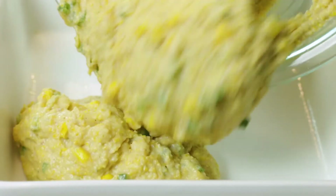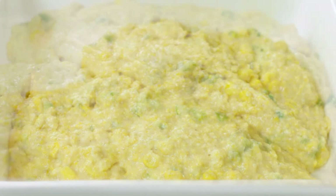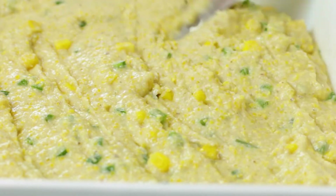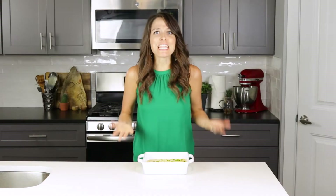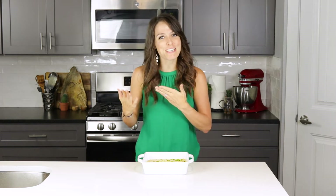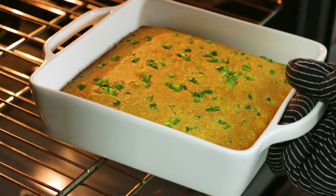Pour cornbread batter into an eight or nine inch square baking dish that has been sprayed with non-stick cooking spray. Spread the batter into the dish until smooth and sprinkle with a few extra diced jalapenos if desired. And now we're ready to pop this cornbread into our 350 degree oven for about 30 to 35 minutes. You'll know the cornbread is done baking when the edges pull away from the baking dish and the top begins to crack.